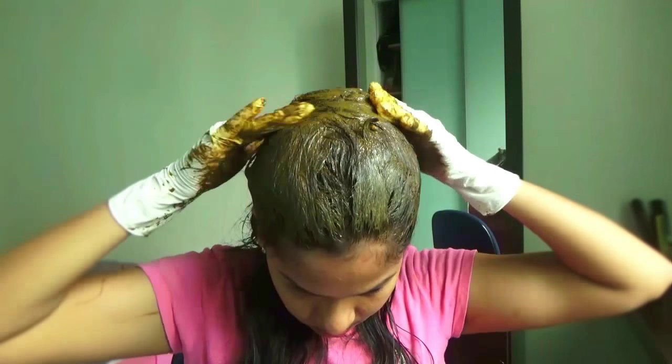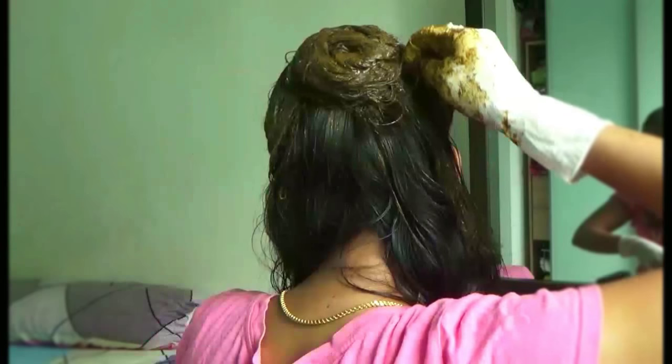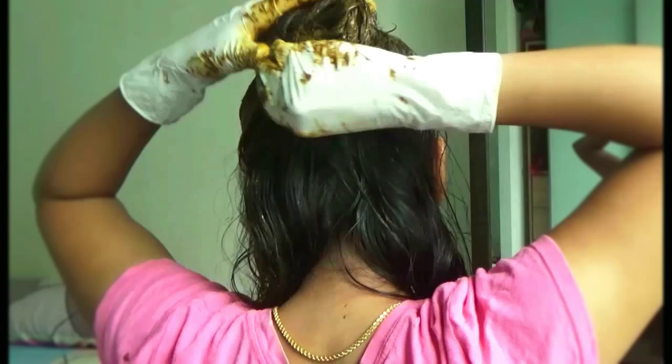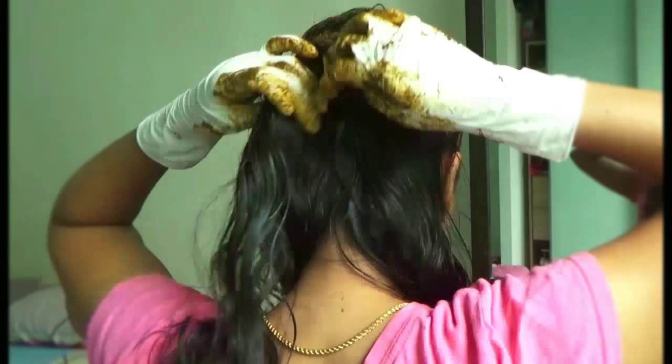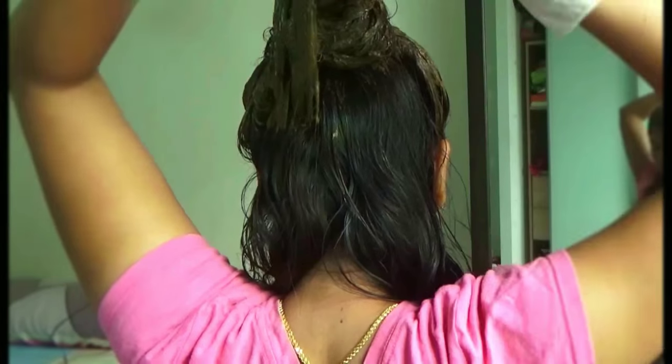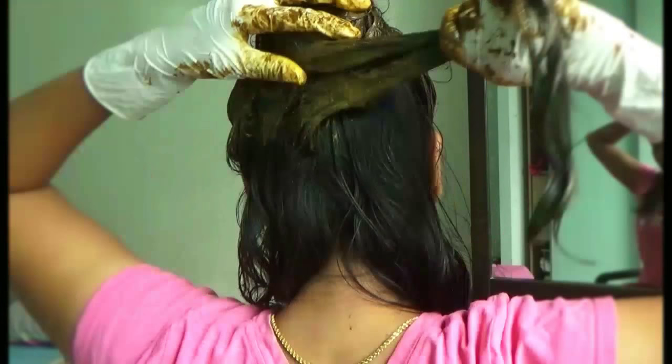Once you are done applying at the front part of your head, proceed to the back. Take a small section of hair just below the bun and apply henna. You may first proceed with the left side and then take the next hair strand near to it.